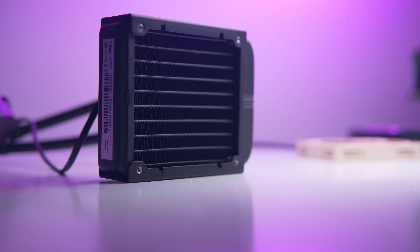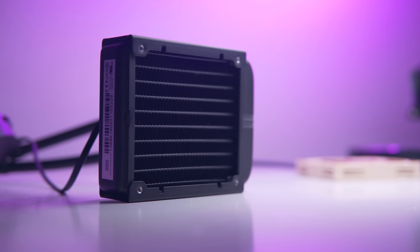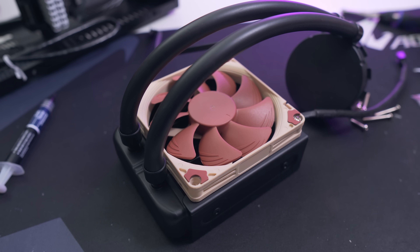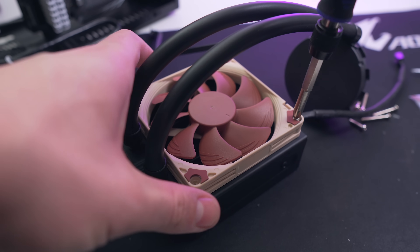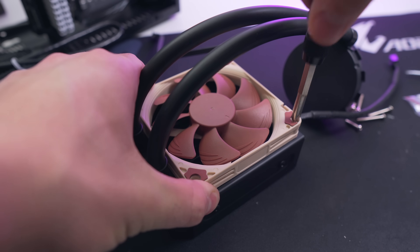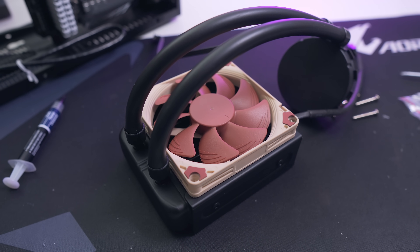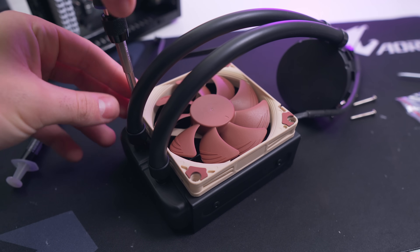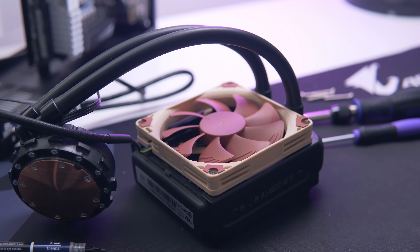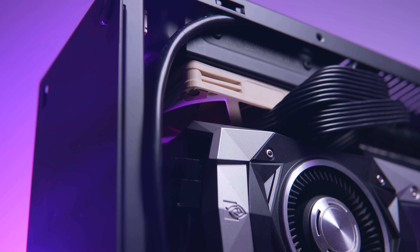Installation is by far the hardest part of the entire process, and in the beginning I was absolutely convinced this thing would not fit. First, you'll want to install the fan onto the radiator before putting it in. The included screws just weren't long enough to secure the Noctua NF-A9, but you can use a 6.5mm drill bit to let the screw sink in a little bit deeper, or drop into your hardware store and get the correct screws. You can mount the fan in either pull or push mode.